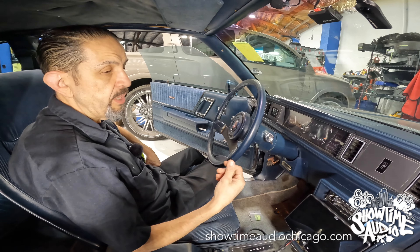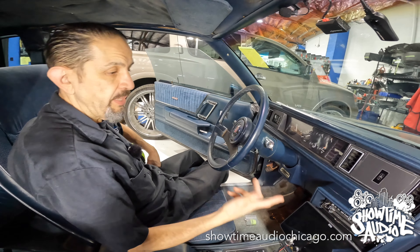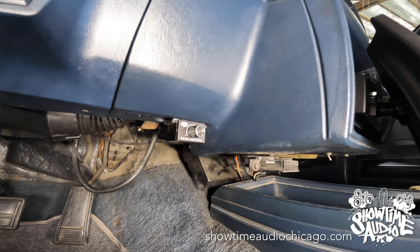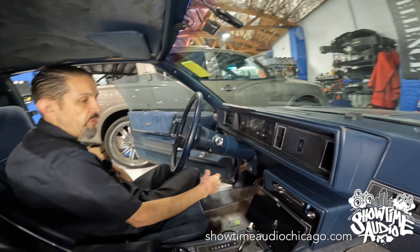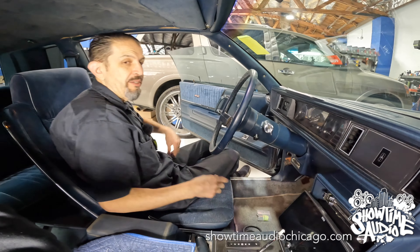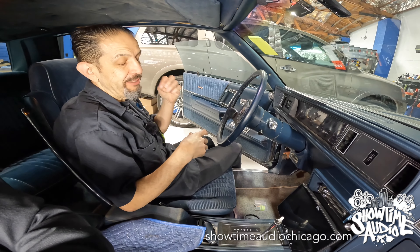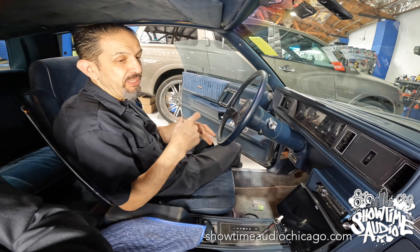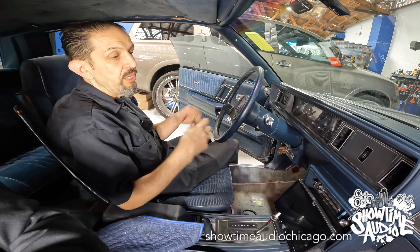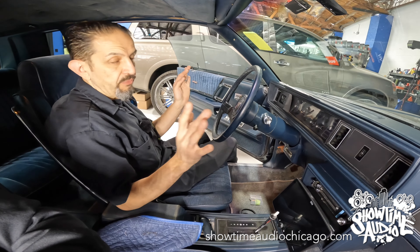The other thing we did was add a bass knob so he can adjust the bass up and down. We put one right here, nice and within reach. He didn't want us to modify anything as far as drilling holes, so we just mounted it over here. Old school classic car — everything that we do can be reversed without anything being cut or modified. It's literally remove it, put the original gear back in, and you'd never know we were there.